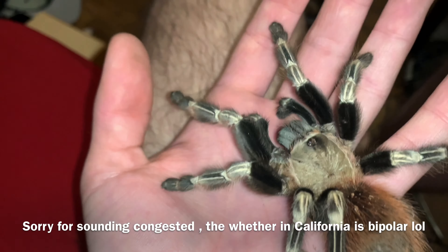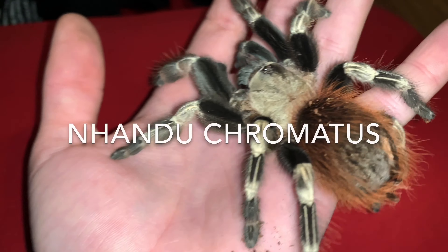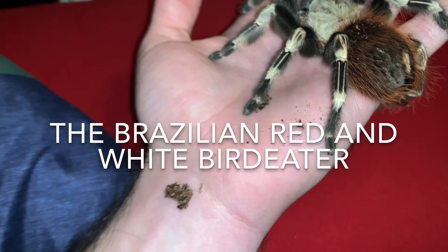So here's my sub-adult. I thought she was an adult female. I got her a male, a mature male. Get your dirt out of your legs. But this is the Nhandu chromatus. They are a really cool species.